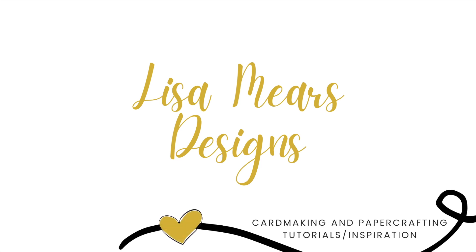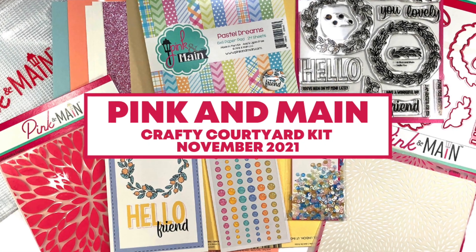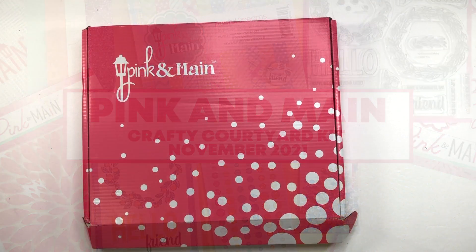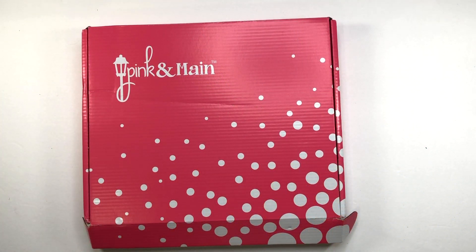Hey everyone, it's Lisa. Thank you for joining me today. Today I'm going to do an unboxing of Pink and Main's Crafty Courtyard kit for November of 2021. This is a monthly subscription card kit through Pink and Main and it comes with several goodies that you can use to make lots of cards.